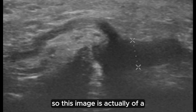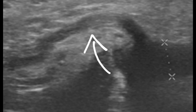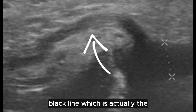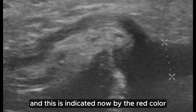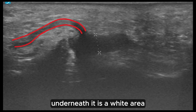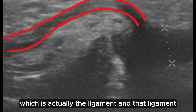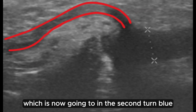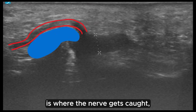This image is actually of a Morton's neuroma. The arrow is pointing towards a squiggly black line, which is actually the nerve where it's normal — and this is indicated by the red colour. Underneath it is a white area, which is actually the ligament. And that ligament, which is now going to turn blue, is where the nerve gets caught.